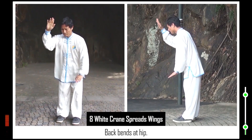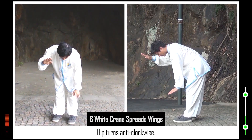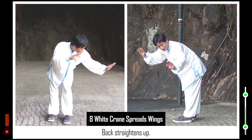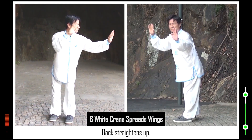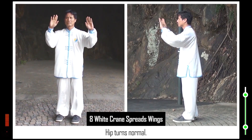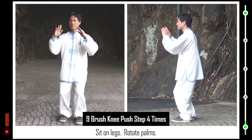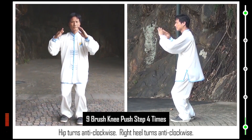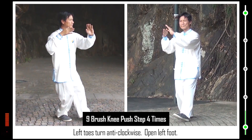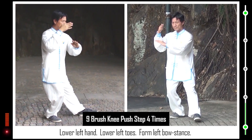8. Back bends at hip. Hip turns anti-clockwise. Raise left hand. Back straightens up. Hip turns normal. 9. Sit on legs. Rotate palms. Hip turns anti-clockwise. Right heel turns anti-clockwise. Left toes turn anti-clockwise. Open left foot. Lower left hand. Lower left toes. Form left bow stance.